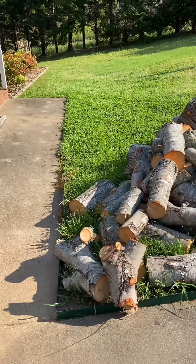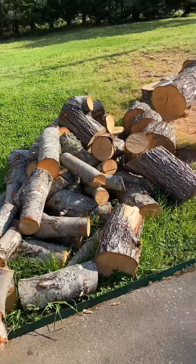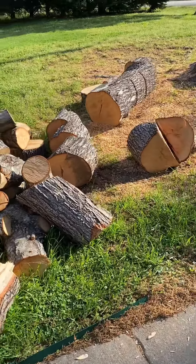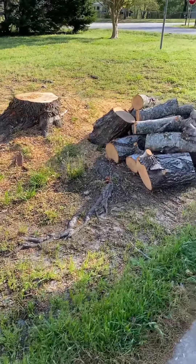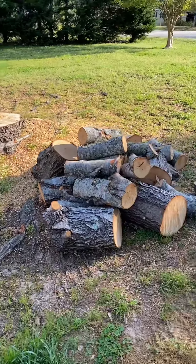But after they cut up the tree and ground the limbs, they left me all my wood. This is what I have left over that I've got to get split and stacked up.